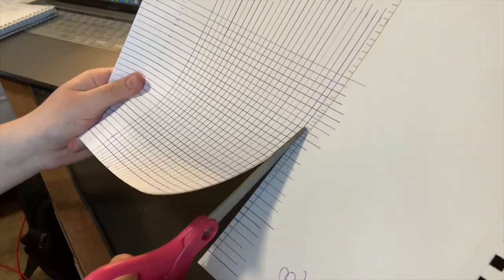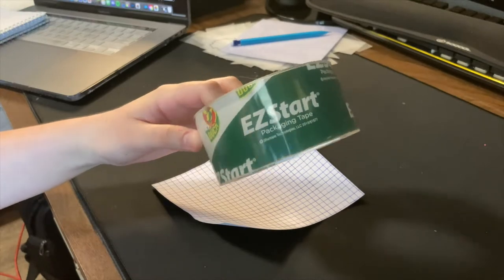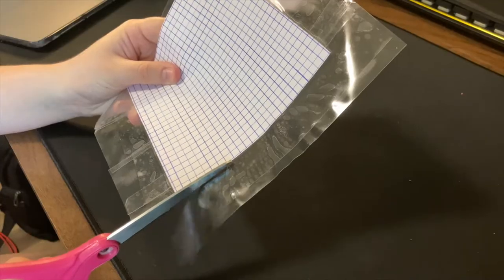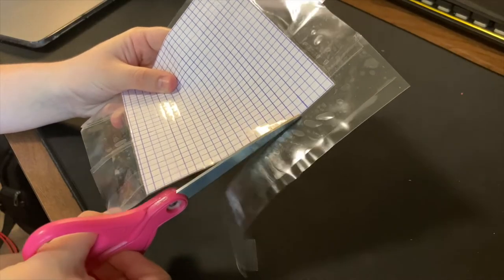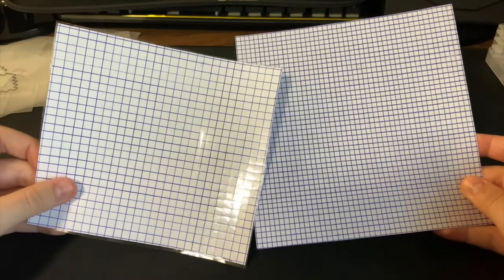I have a different grid that I will be using for this video, but I just wanted to show you guys how I make it. I'm just laminating it with packing tape so that it lasts longer and doesn't rip, because I use these pretty often. Then I just cut the tape out, and here is the comparison between the grid I just made and the one that I usually use.